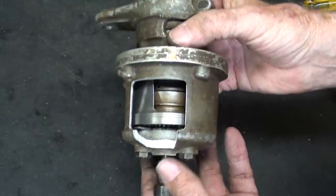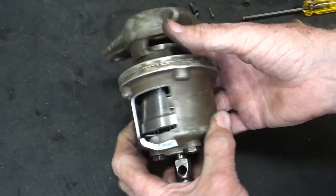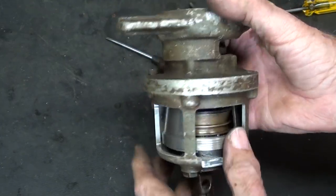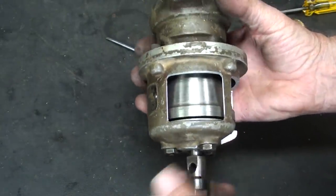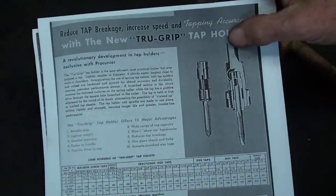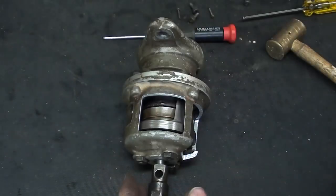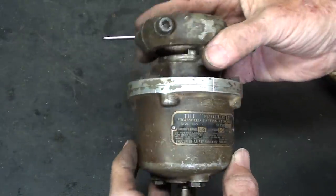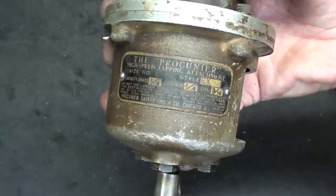Well, that completes the cutaway — I still got a few screws to put in, but that completes this very long part one. In part two, be sure and watch it — I'm going to attempt to explain what is happening in here as we tap with this thing. Stand by for lots of still pictures of the Procunier tapping equipment brochure and the patent and a few things like that. Hope you enjoyed the video — if you did, give me a thumbs up, and I'll see you next time. This is Mr. Pete saying so long for now. Thank you.